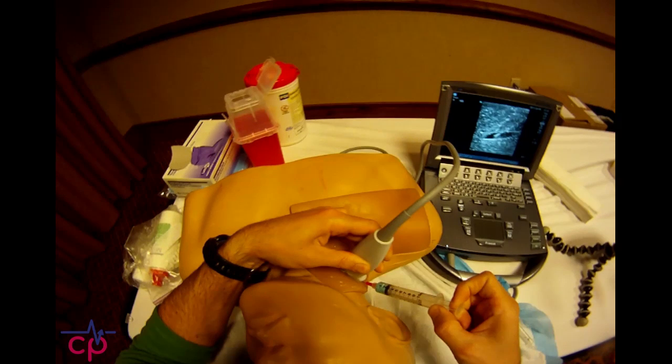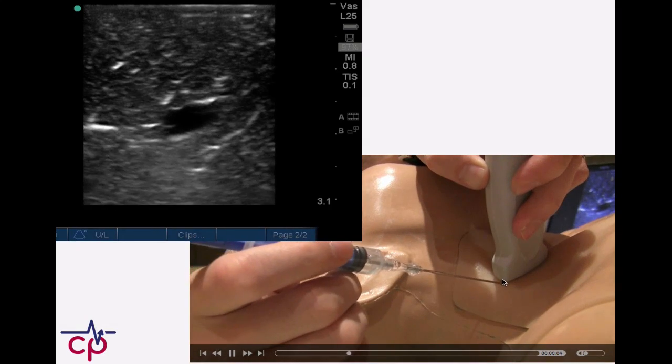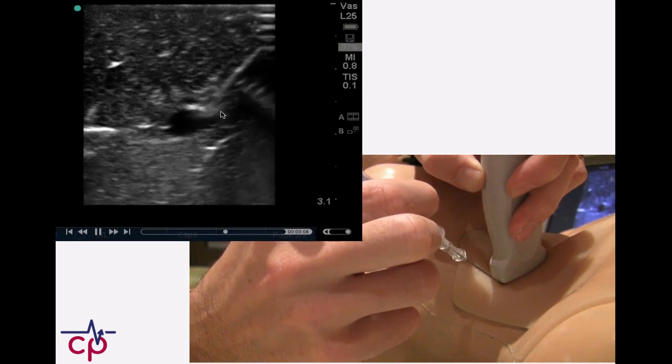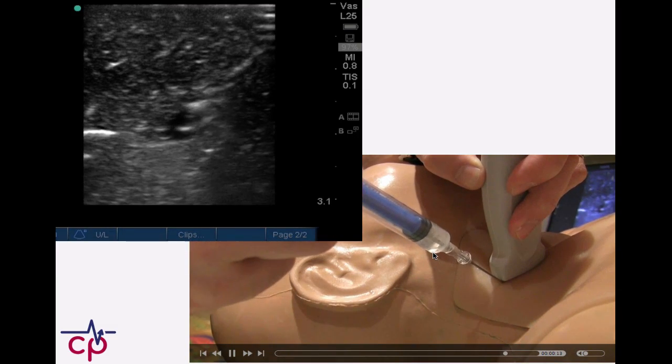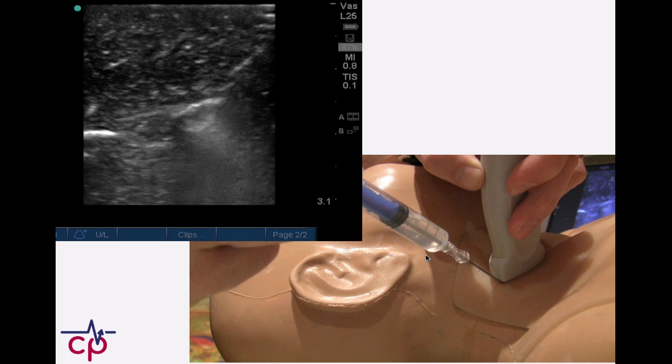Looking at it from another perspective with the same dummy — I like to have my bevel tip oriented vestally and then you see it coming in from the side. Boom, you're in the vessel. We get flashback — no longer nice blue stuff; I guess I diluted it out with saline by this point. So the oblique technique: pretty cool.